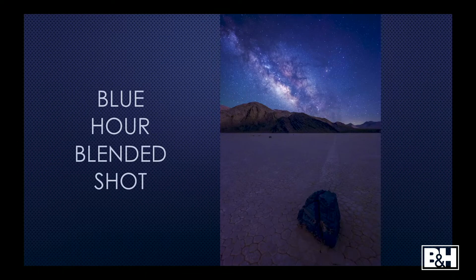This is an example of a blue hour blended shot. In April I went to Death Valley with friends and we went on the playa — these floating rocks. I got there before sunset and shot that rock at f/8, nice and crisp and clear, and left my camera alone. I waited for Milky Way rise, set my camera on continuous mode, and took about 30 to 40 shots of the Milky Way. This is not one image taken at the same time — this is sunset blended with the Milky Way shot at night. I stacked the Milky Way and blended it with my foreground shot. If you wait until night to shoot your foreground, you'll have a hard time focusing and at f/2.8 you're not going to get a very clear image.